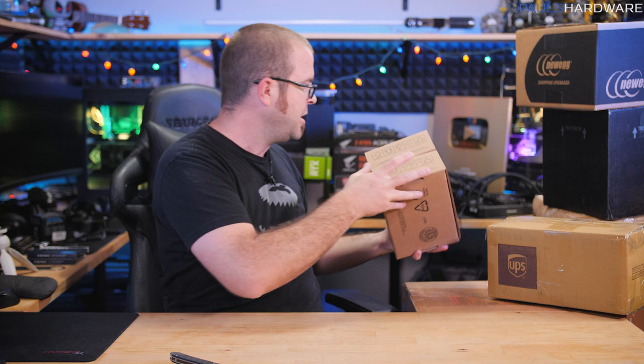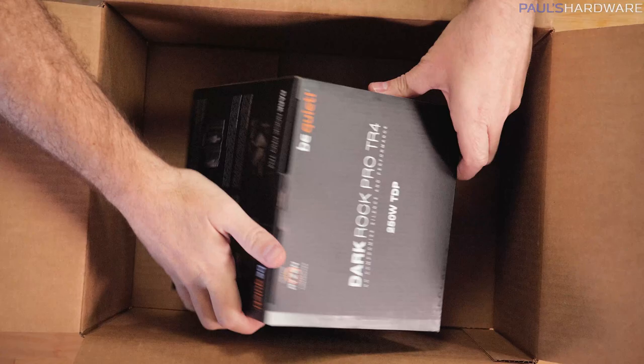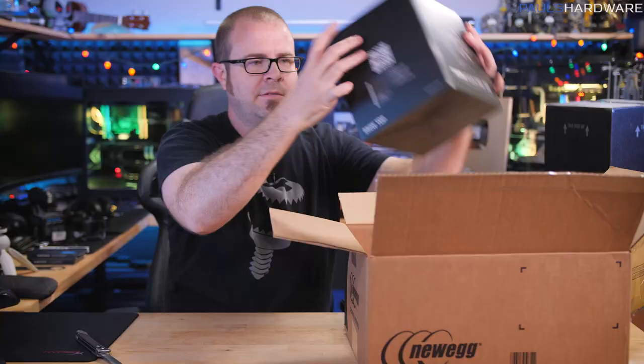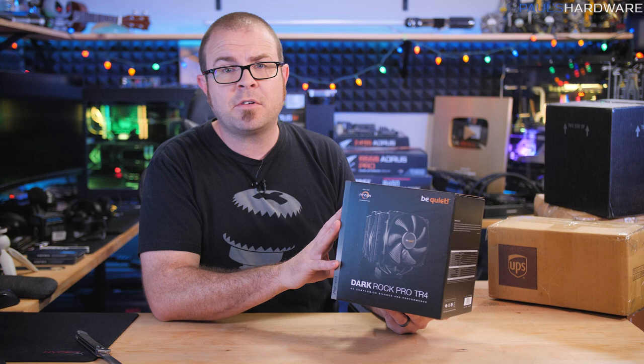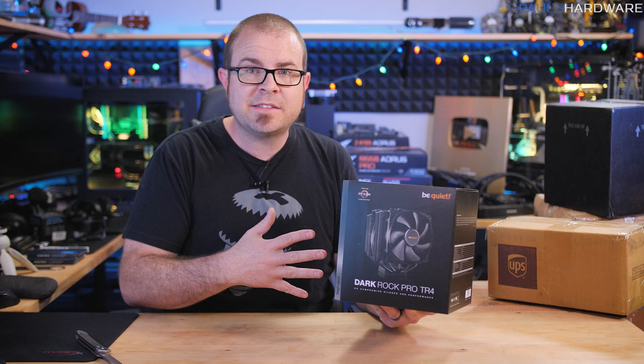One more Newegg box here, and if you guys watched that video, you probably know what's in this box as well. It's an air cooler. I've just been so fond of air coolers recently. This is the Dark Rock Pro TR4 by Be Quiet, and I actually already used one of these in the system I just built. The one that Be Quiet sent me was supposed to be for the streaming and capture system, but I needed it early, so I used it for that and then I just ordered a replacement.